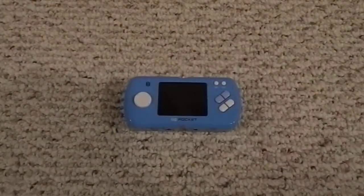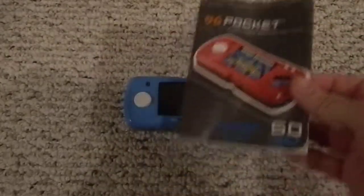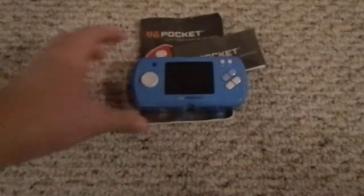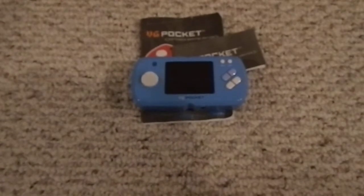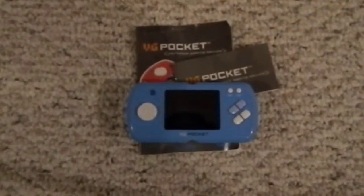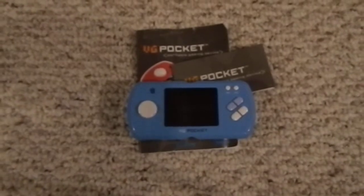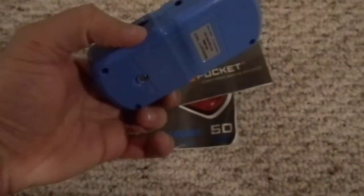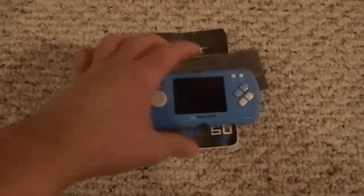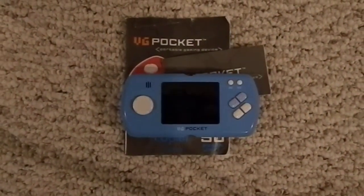So again, that was a quick review of the VG Pocket Caplet. I bought it for $10 on Craigslist and I would not recommend this at all. Definitely don't pay more than $10 for it. If you're looking for something fun, do not get this — don't get this for your kids, don't get it for yourself, don't get it for anyone. They're going to be disappointed. The only exception might be a five-year-old with no prior video game experience. Anyone who's ever played another video game, or anyone over the age of 10, is going to be very disappointed. That's about it, thanks for watching.